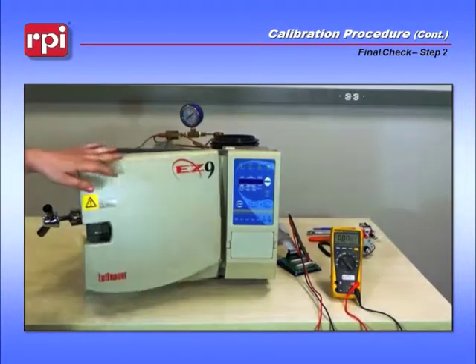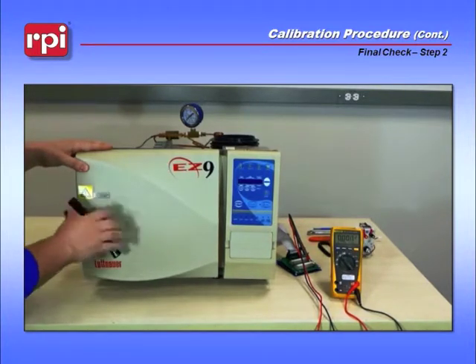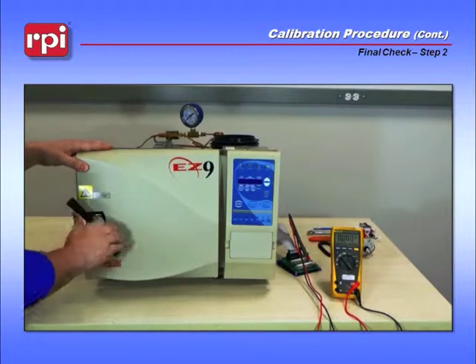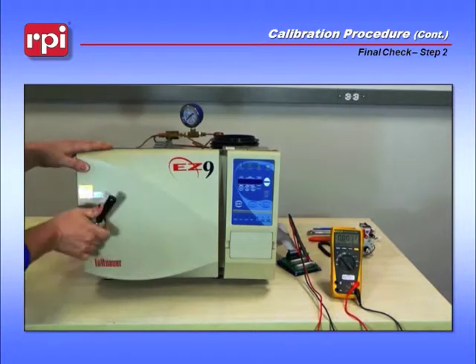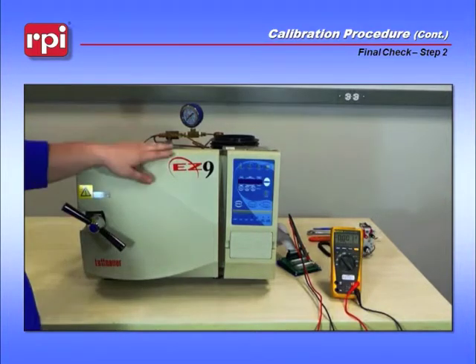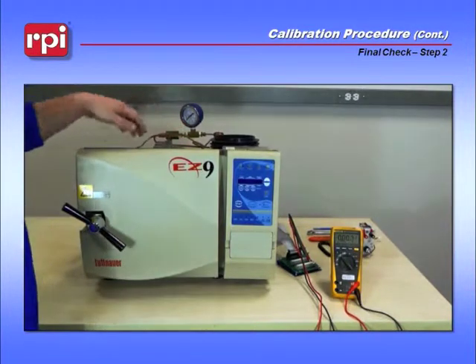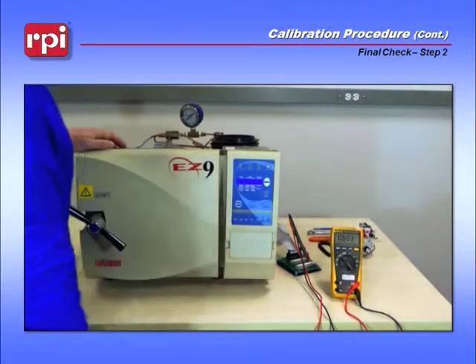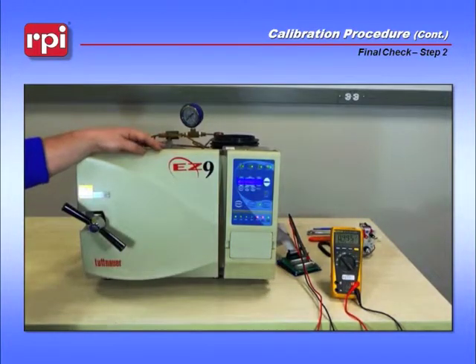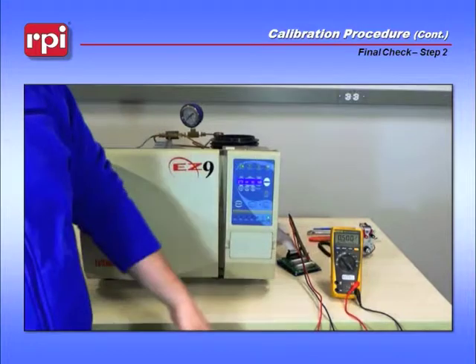Close the door and tighten it all the way down until you can hear the door switch click. Once you've heard it click, verify that your test pressure gauge, the TUG-110, is sitting at 0 psi. Turn the unit on and wait for it to go through its post-test. Once completed, you'll see the 500 millivolts that you calibrated to earlier.